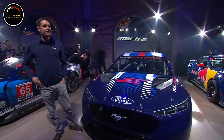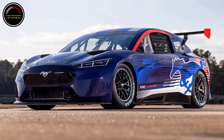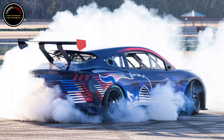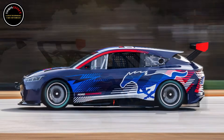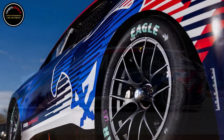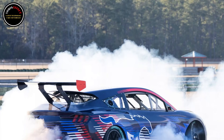Next up is a teaser for a new electric vehicle demonstrator that will be driven by Romain Dumas at Pike's Peak. This model is also based on the Mach-E but is expected to feature significant modifications on its powertrain, chassis, and aerodynamics to fit its new role. The dark teaser shows the slammed, ultra-wide stance of the EV, which appears to have an illuminated Mustang emblem on the grille.